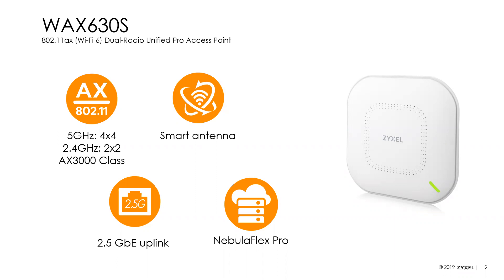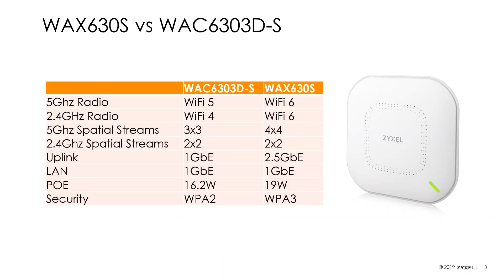This product has been designed to replace the WAC 6303D-S. Those of you following our webinars are probably aware the WAC 6303D-S is going away at some point this year — sooner rather than later. One of the challenges we've had is, as we phase out these older 11AC products, there was no Wi-Fi 6 solution targeting the same space — and this is one of our most popular 11AC access points. Our only option for smart antenna was to go up to the WAC 650S, which is really expensive — nearly double the price. So the WAX 630S is our targeted replacement for the old 6303D-S.